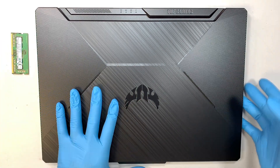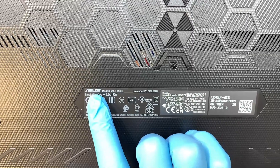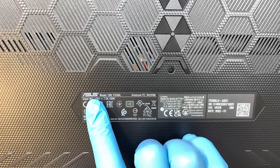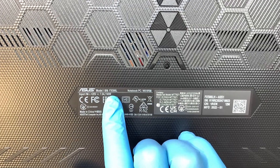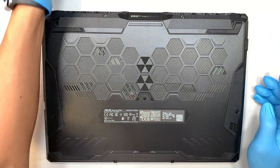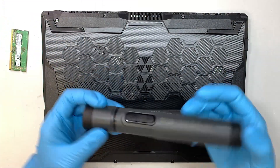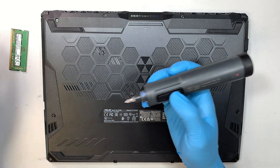Let's go ahead and get started. The first thing I like to do is identify the laptop — this is the ASUS gaming laptop F15, model FX506L. The next step is to get yourself a Phillips screwdriver; I'll be using an electronic screwdriver here and I'll be removing the screws.